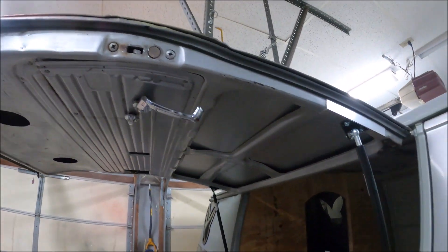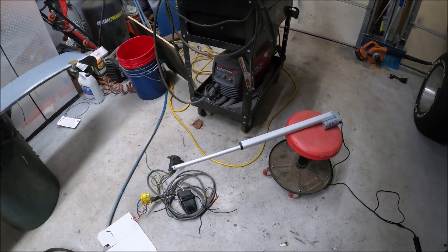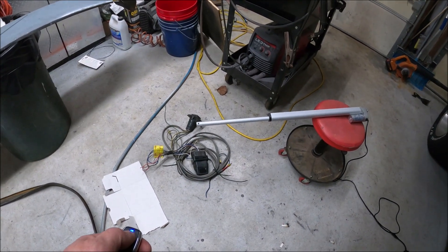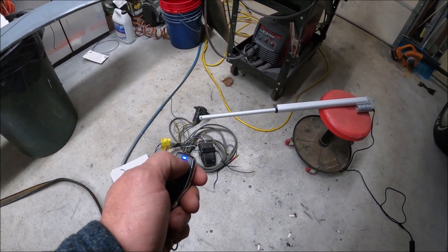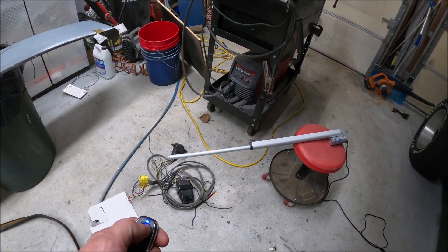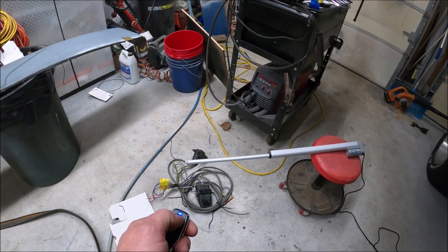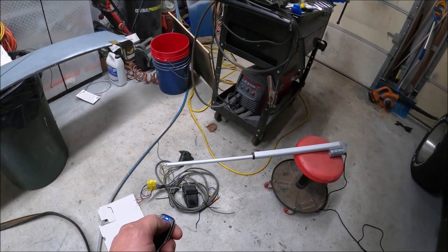We do not want to go up past this point, so I'm going to try right here. These brackets look like they're very close to where I've got to be. It's not the fastest actuator in the world but I guarantee it's one of the cheapest.